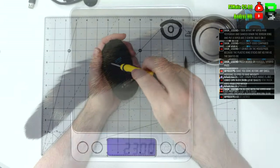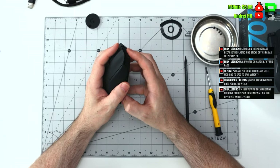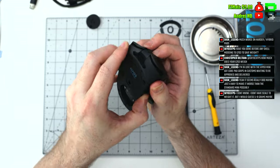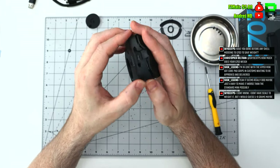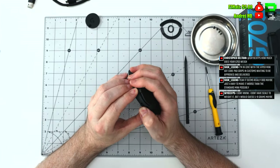The top shell is 23 grams. If you want to check out beardybob.com, I've got all my other videos in there as well as data and statistics for mice — reviews, latency, switch force readings, things like that. This channel gives you all the data and statistics to get the competitive edge over your gaming rivals.